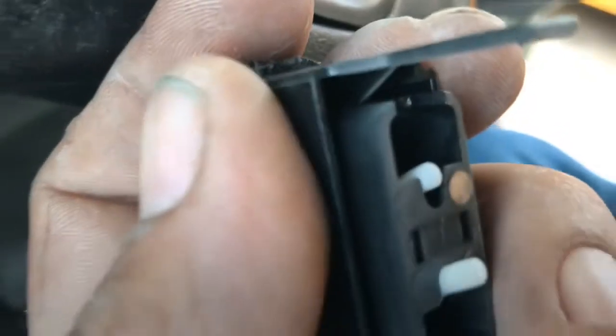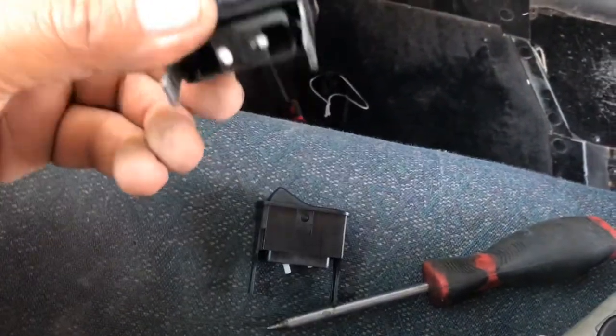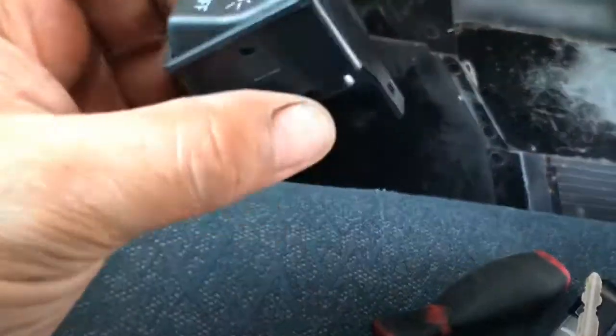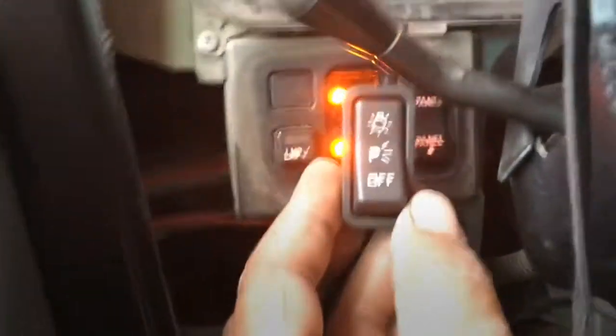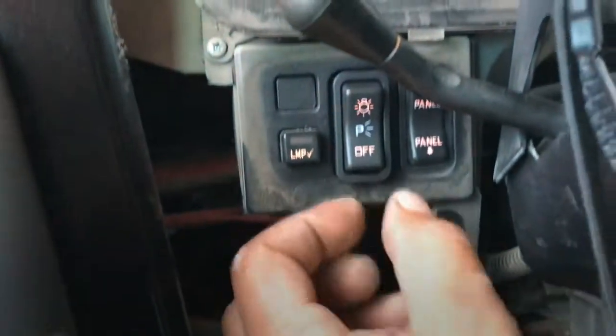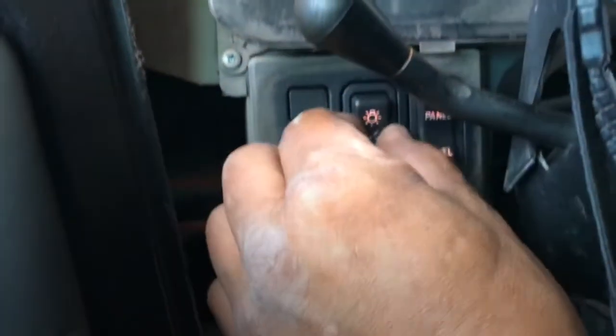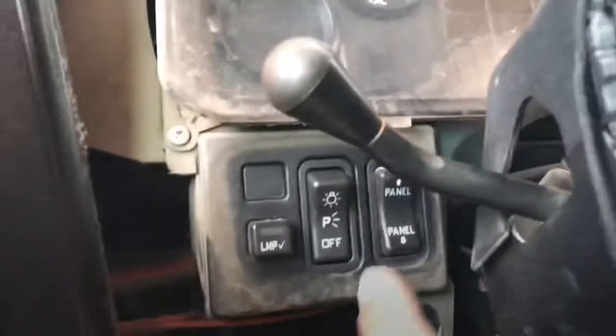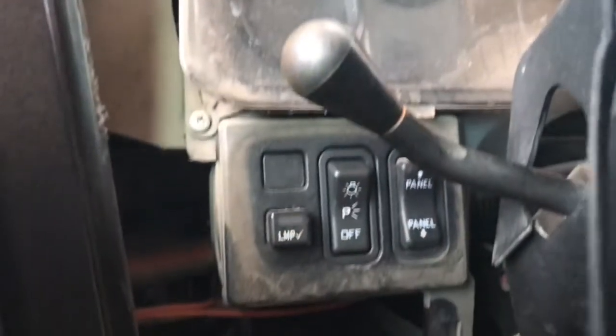It's super simple guys. This is our old switch, and this is our new one. To install it is as easy as just setting it in the middle and locking it in place. There you go.